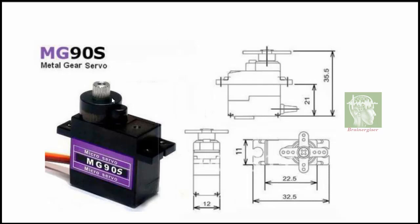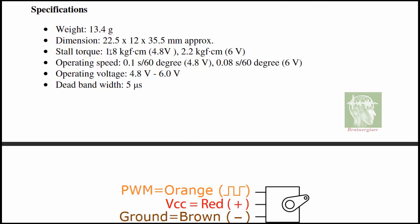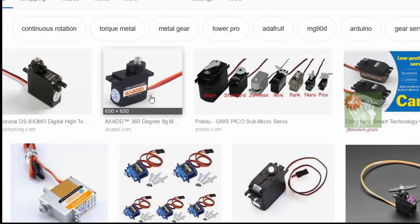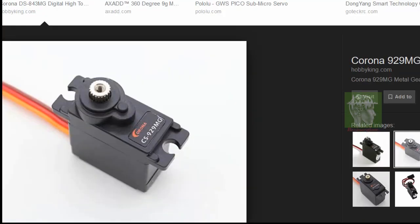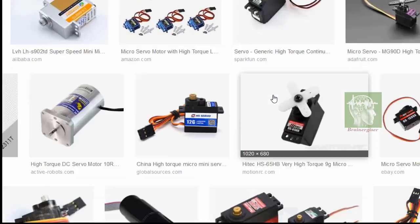This is a metal gear servo motor with its specifications shown below. There are also high-power servo motors which need more current, with torque ratings like 4 kg·cm, 8 kg·cm, and 10 kg·cm.